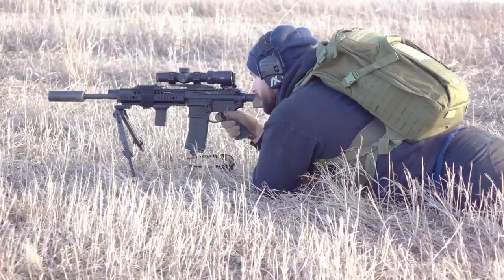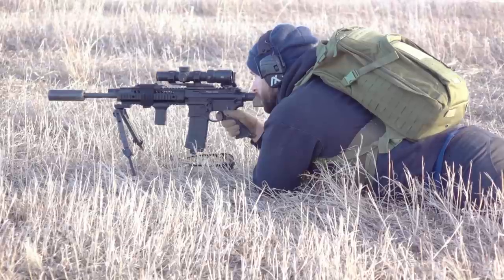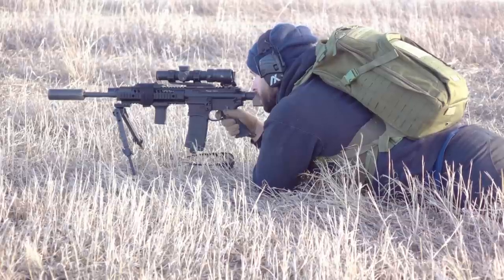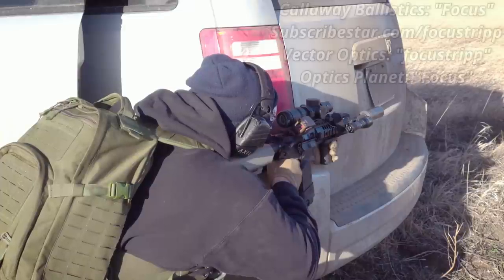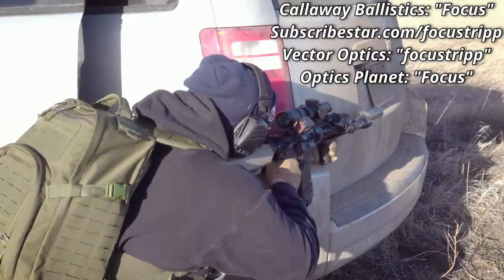Good morning, everyone. Hope you're all having a wonderful day today. Today we're going to be taking a look at the SIG 516. Full disclosure: I have absolutely no affiliation with SIG whatsoever. This rifle was actually sent in to me by a very kind viewer of the channel to do a review on. He's allowed me to use this as if it was my own, so to him I say thank you. The biggest sponsor of the channel is Callaway Ballistics. If you need budget ammo or even some long-range ammunition, almost everything that you see in this video was sponsored by them.